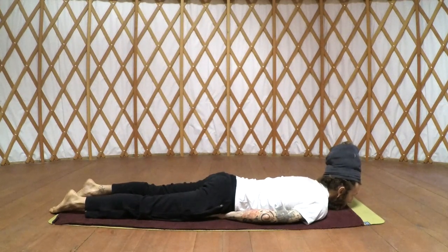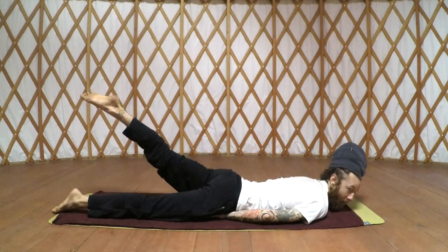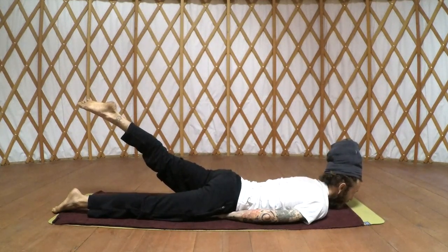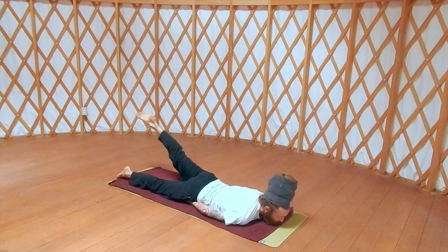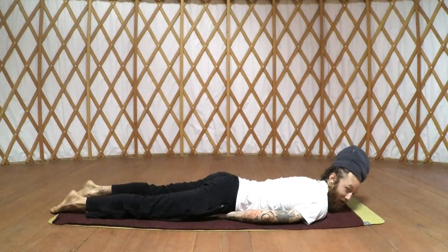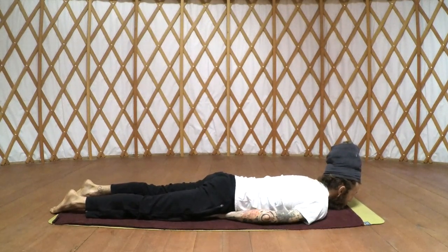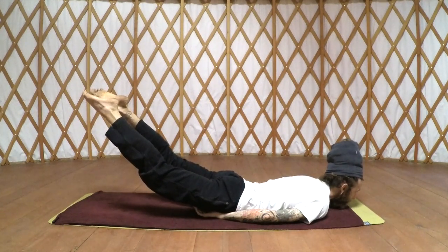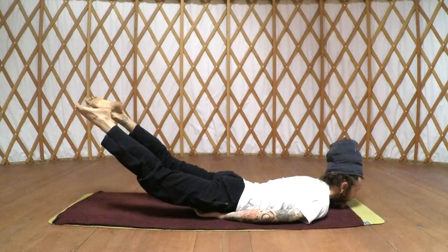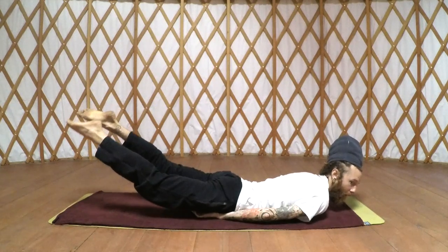Nice big inhale; exhale, that left leg comes up. Get that leg as high as you can — nice strong position here, we're strengthening the back. Lower that left leg down with control. Pause for a moment, and we're going to do both legs. Nice big inhale; exhale, both legs are up. You can do it — flex the toes, nice strong position. Last breath, inhale, exhale.